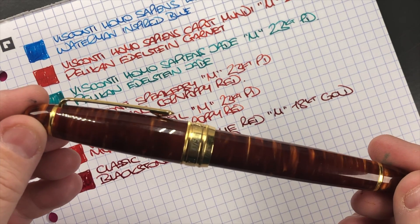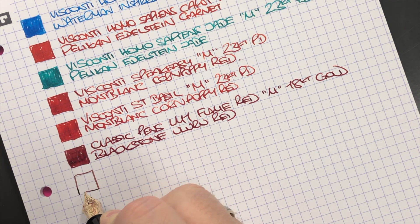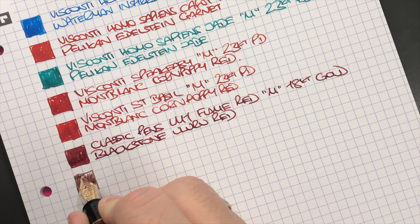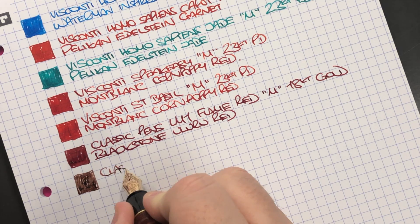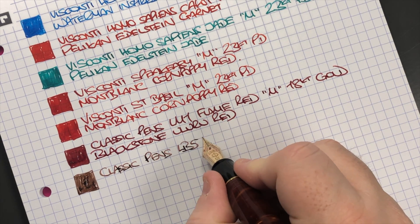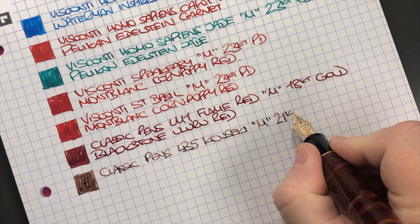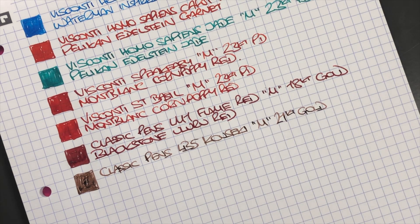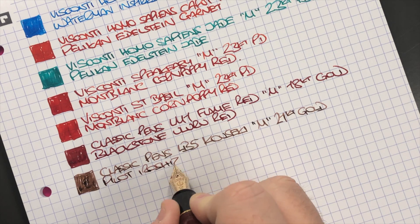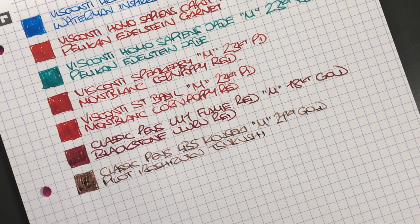The next pen is the Classic Pens LB5 in the Kalseki. This is a more narrow nib and I find this ink is quite dry as well. It's a medium 21 carat gold nib, and the ink is Pilot Iroshizuku Sazanami — which translates to 'horse's tail.'